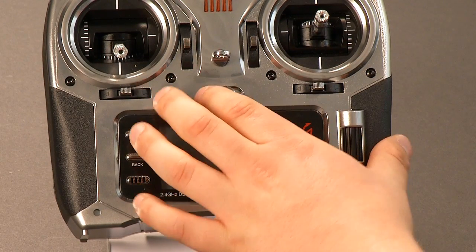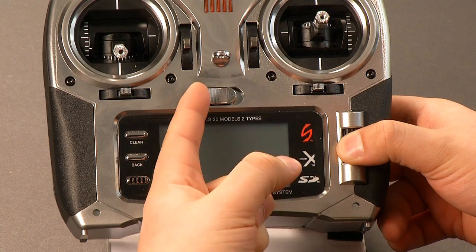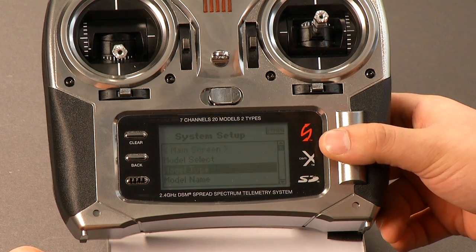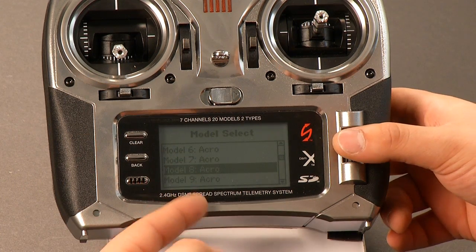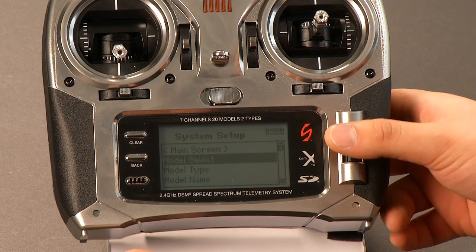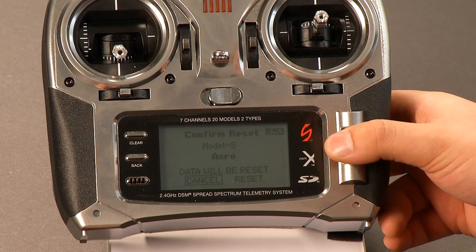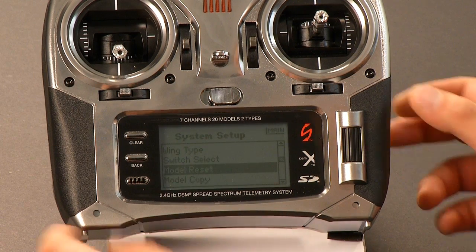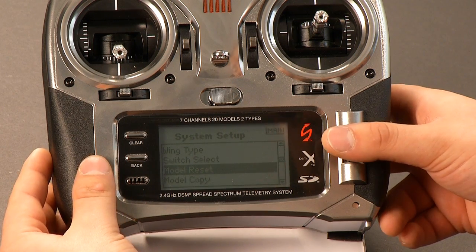First thing you want to do is fire up your radio. The easiest thing to do is select a new model. Hold down that knob on your right side here and turn the radio on — that's going to get you into your system setup menu. Go ahead and click model select and then select a blank model. Make sure it is acro — we don't want a heli model, we want an acro model. Then go ahead and clear it just to be safe by going to model reset and selecting that to clear the model, just in case you put some other programming on there earlier. So now we have a clear model.